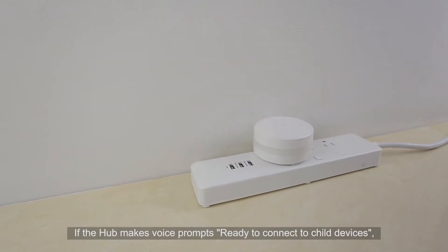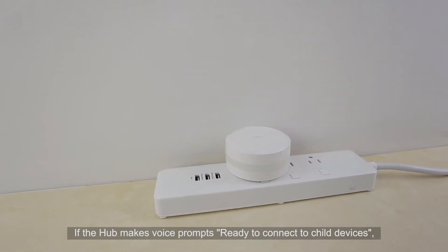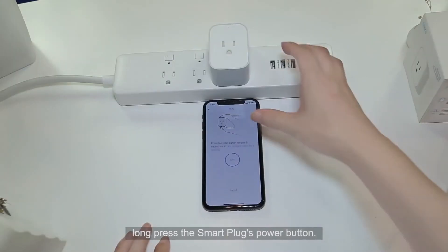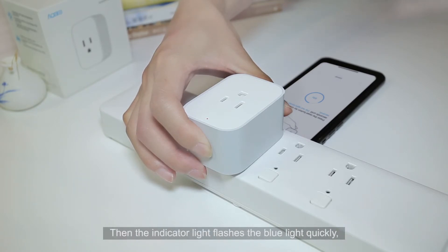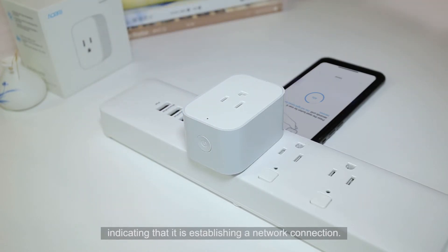If the hub makes voice prompts, long press the Smart Plug's power button. Release after the red indicator light appears for more than one second, then the indicator light flashes blue quickly, indicating that it is establishing a network connection.